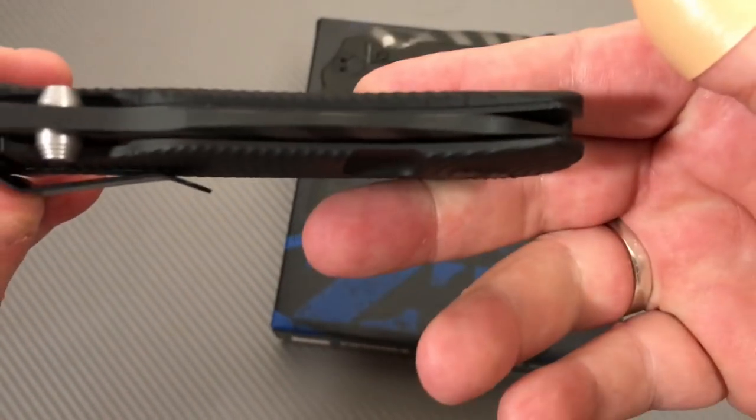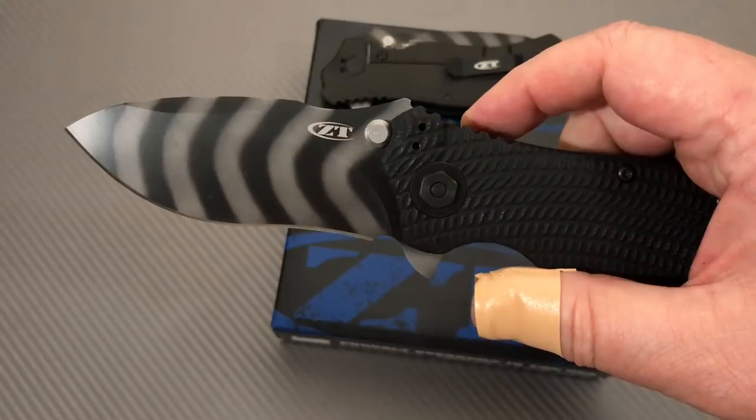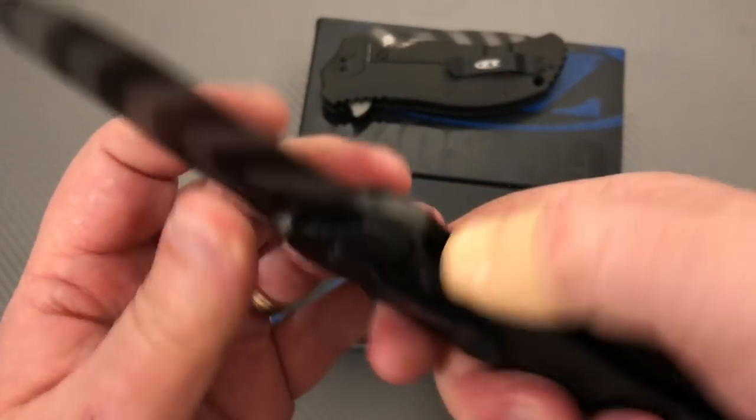Executed very well — it's centered up, no problems here, no lock rock, and no blade play. I put it back together, so it shouldn't be a problem.